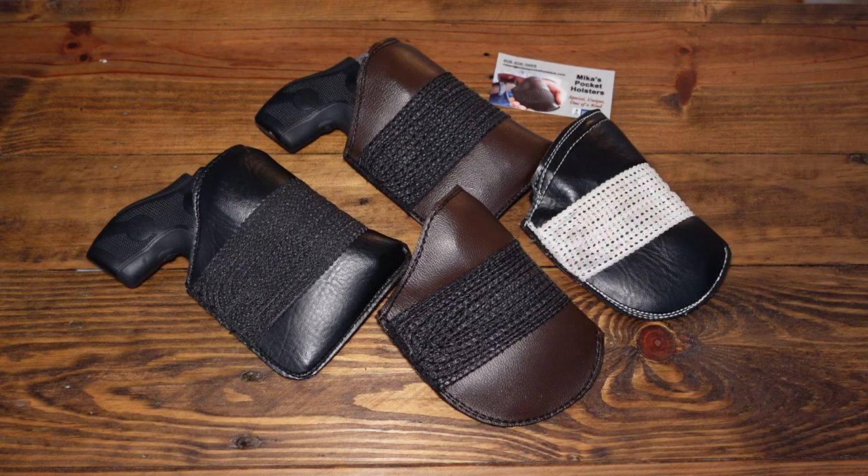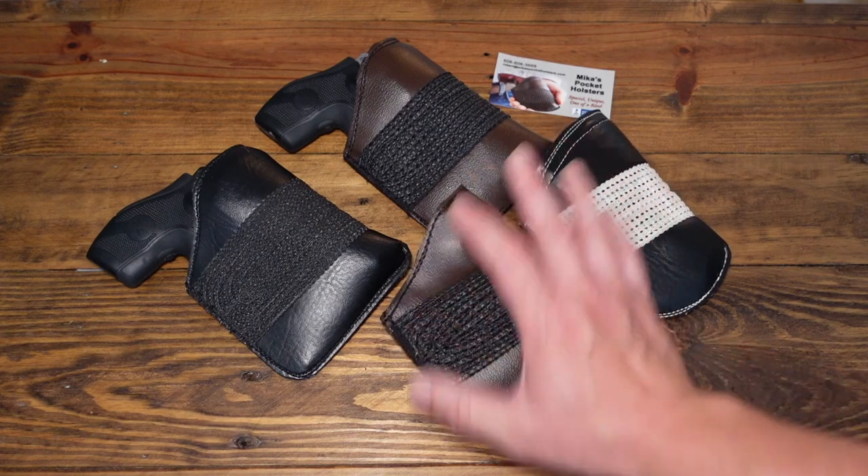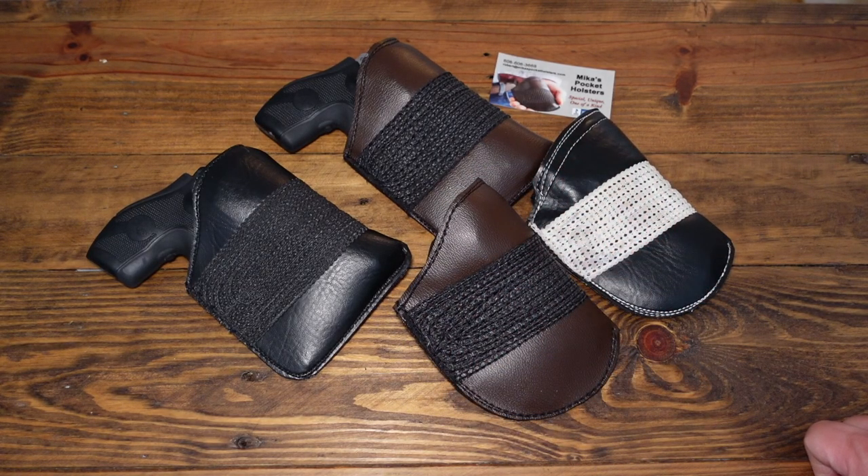I'm carrying a 640 as a primary for the time being, but I do carry a 1911. A few people asked me: do you carry a J-frame in the pocket, and if so, what pocket holster do you use? I've been utilizing the Mika pocket holster for quite some time — it's got to be over 10 years now — and I really do like them. I feel they are very good quality and work out very well.